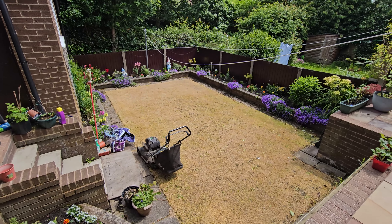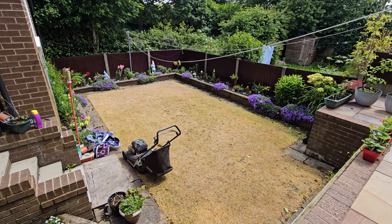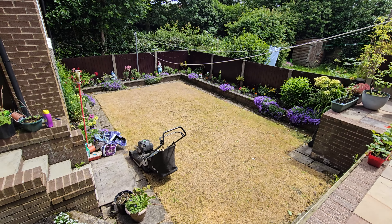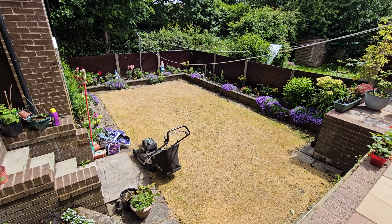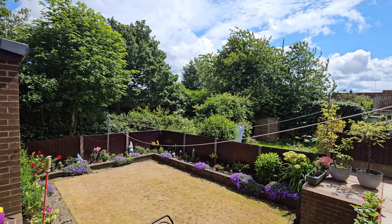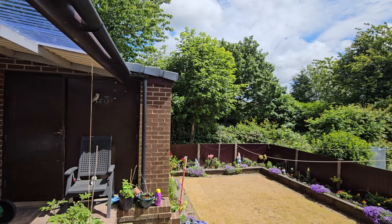If you're using a sprayer, make sure you wash it out. I've just been inside rinsing it out before I use it again on my lawns at home, because you don't want any transfer - you'll be in tears. We'll be back in a week when this has hopefully turned nice and yellow, and we'll get the mower on it, scalp it, scarify it, put some seed on, and go from there. Until then, Auf Wiedersehen!